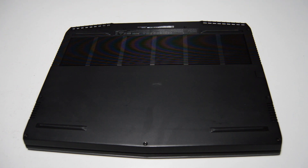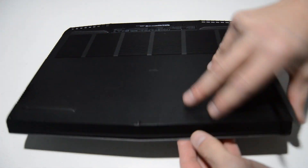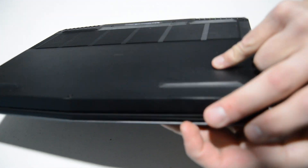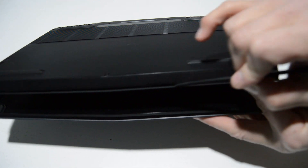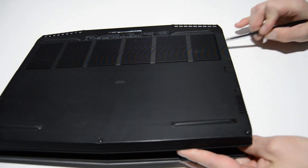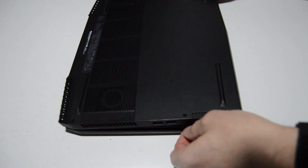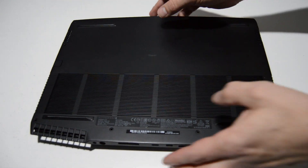Once we have those case screws removed or loosened, we're going to use the little gap between the palm rest and the bottom case. You can see it's already starting to separate — that's where the bottom case comes off the palm rest. If it's catching anywhere, just use your spudger or flat tool to pop it. A couple more pops and remove that bottom case.